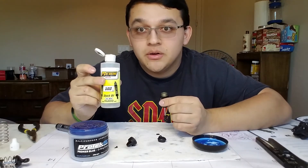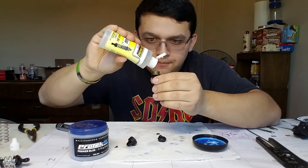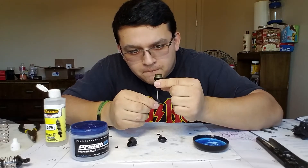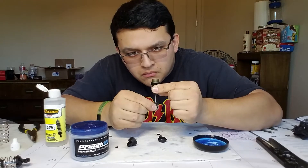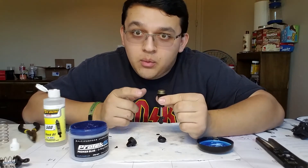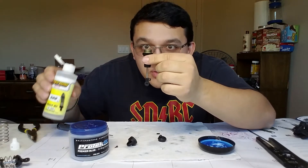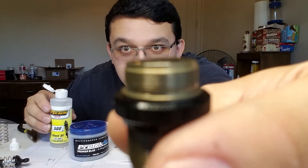Next we are going to put our PT Racing Oil 500CST into the shock body. What I like to do is fill the shock body all the way up, then pump 3 to 5 times. For this video we are going to pump 5 times so we are thorough — nice and slow. Once we have pumped it 5 times, you are going to notice bubbles start rising to the surface. You will see a bit of air bubbles come up. Next we are going to top it off just a hair — get it a little overfilled, or where you see the shock oil to the very top of the shock body.